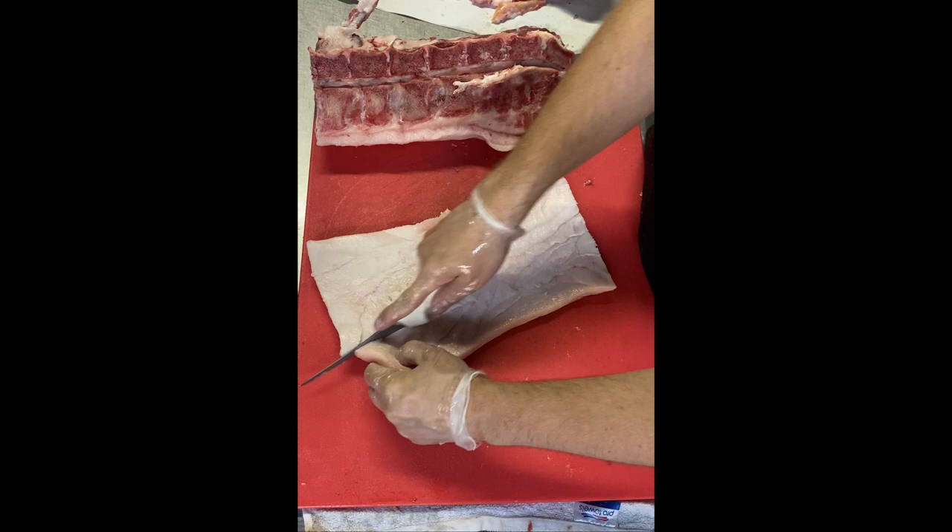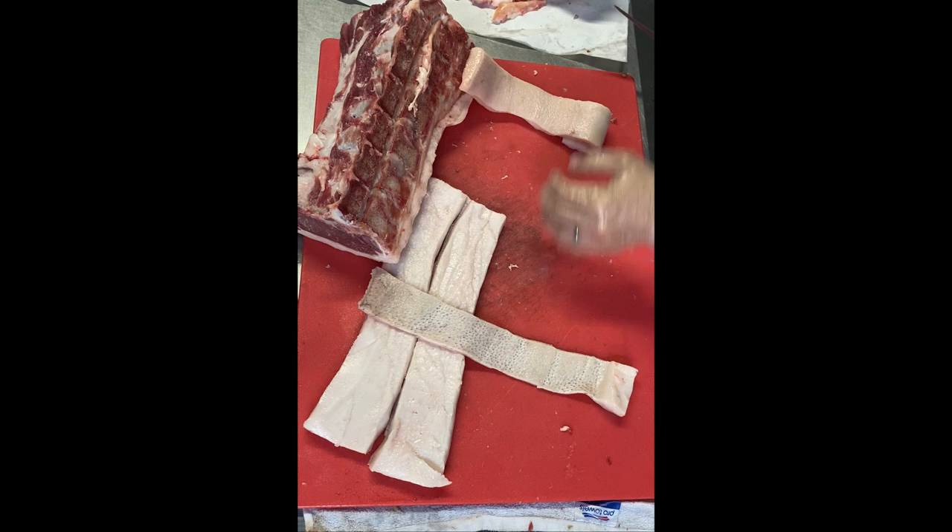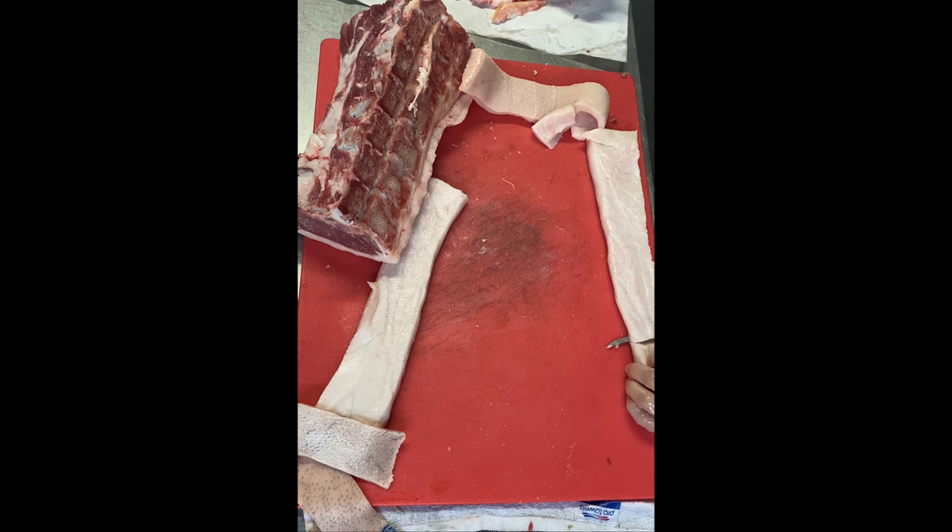Once this fat cap is taken off, I like to skin it right then. All I do is simply cut the fat into strips, and just like if I was skinning a salmon, I cut about an inch in close to one end for something to hold on to.